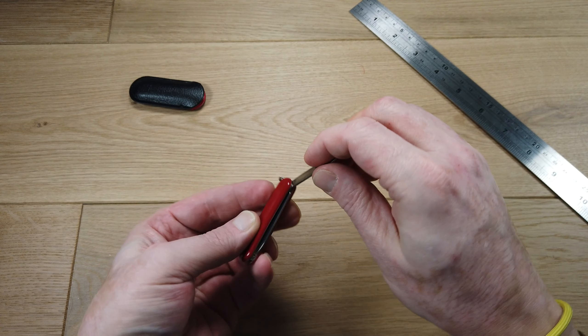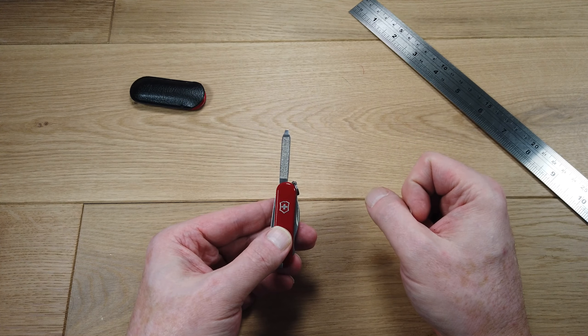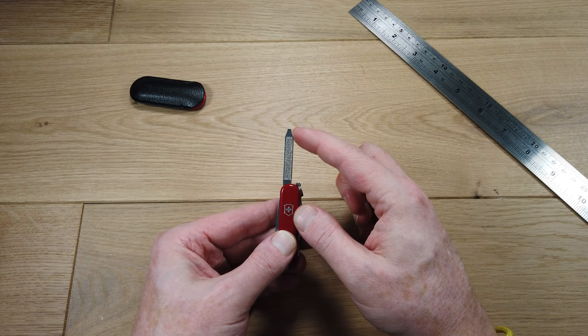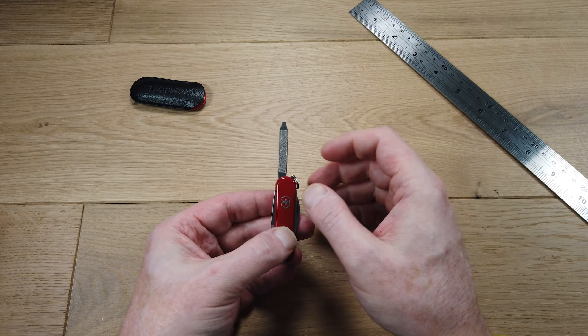It also has a long-lasting, hard-wearing, very usable nail file, and that nail file tapers at the tip to become a usable small flathead screwdriver.